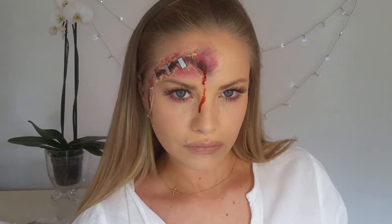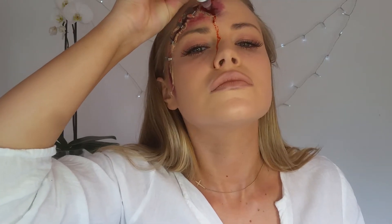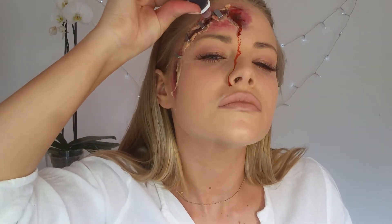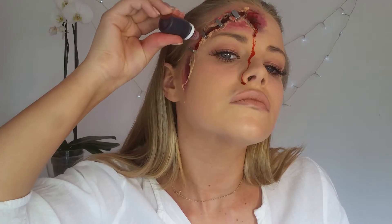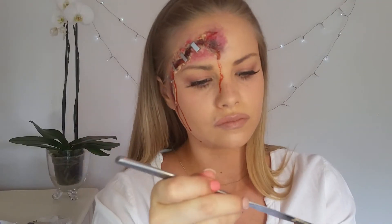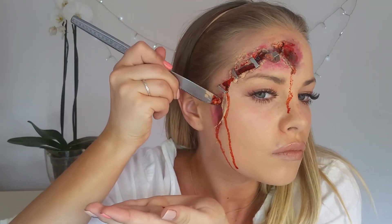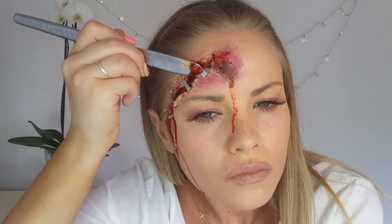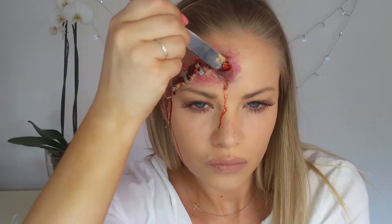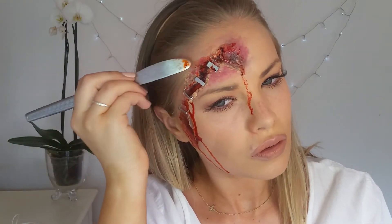My favourite part of this tutorial is adding the fake blood. This is just regular fake blood that you can get at any Halloween costume store. I'm just applying this in the deepest part of the wound and kind of letting it run down my perfectly made-up face. Over here I'm also using fake blood — it's just a different consistency, a bit more thick and dark red. So I'm applying that in the deepest part of the wound and letting it run on my face, smudging it where the wound would be darkest naturally.